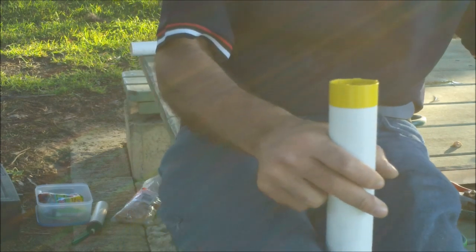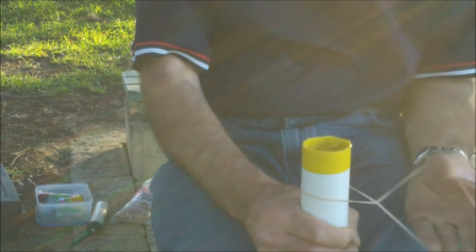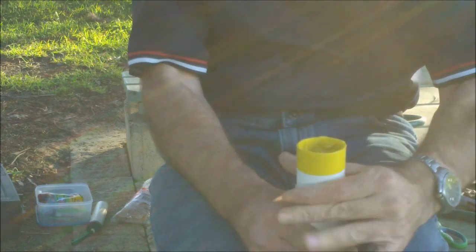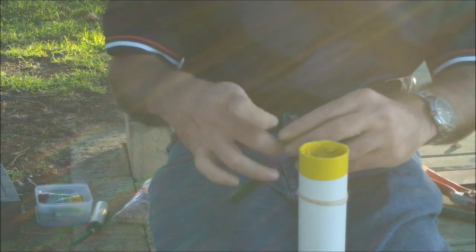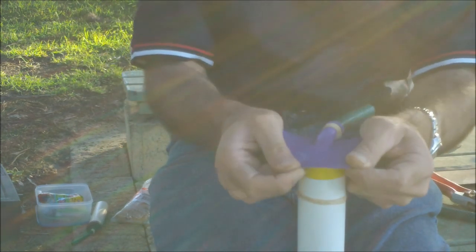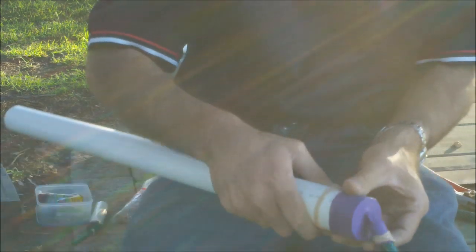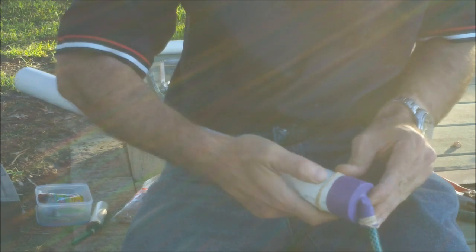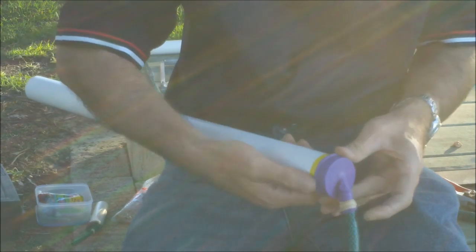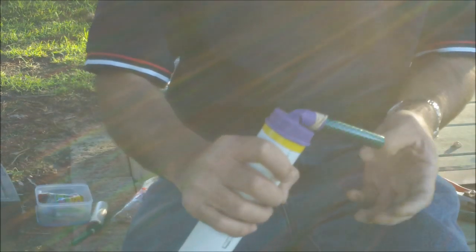Next, take your pipe, hold it between your legs, and wrap the elastic band over the end of the pipe. Then take the hole you cut in the balloon, put it over the end of the pipe, and roll that elastic band up onto the balloon to hold it on. And that's it — all done, ready to play.